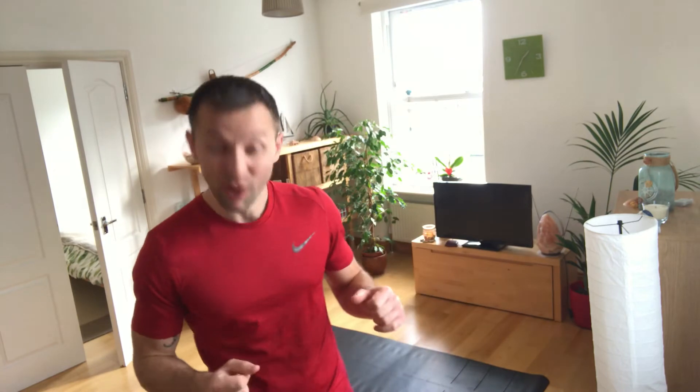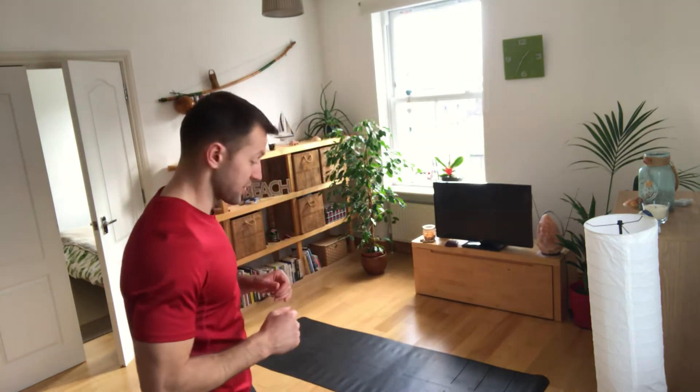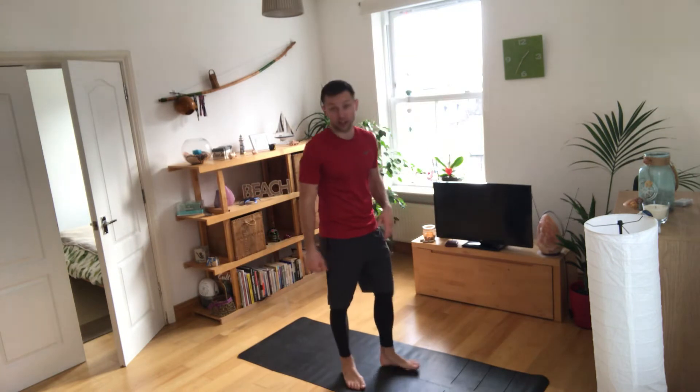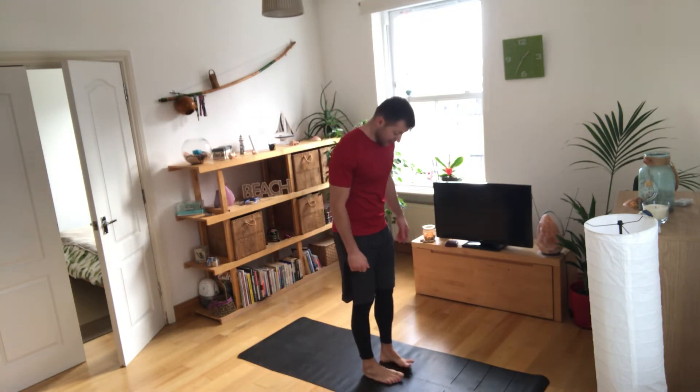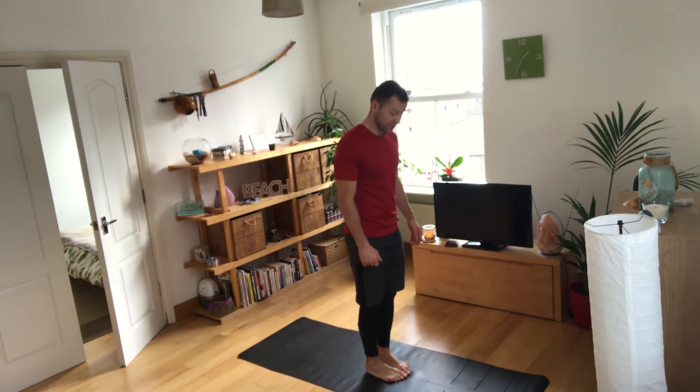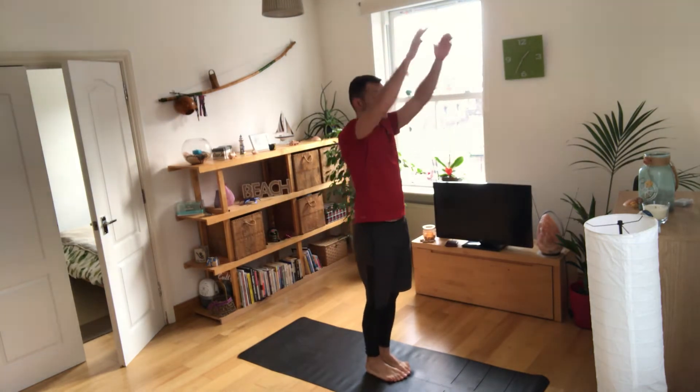This is great after sitting down all day at the desk, or even during the day. To start, all you need is a little bit of space and something comfortable to wear — ideally training clothes if you can, not jeans. Shoes off. We're going to put the feet together.